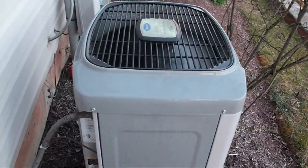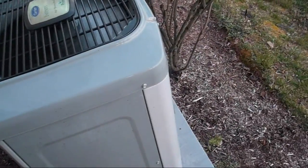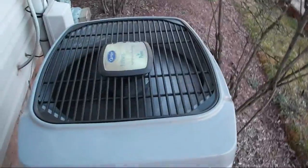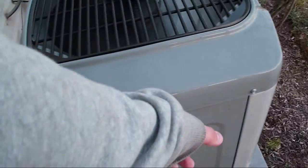I wonder how many SEER it is. I have no idea. That's like gas mileage in a car but for heat pumps — it's like miles per gallon but for air conditioners and heat pumps. The government minimum nowadays is 13 SEER. Back in 2005 the lowest minimum was 10 SEER. This is probably like a 15 or 16 SEER. They came out with this style in 1989, it was around until 2005, and then they replaced it with the bulgy looking unit they have now. You can just pull off the back panel and access the compressor and all the other guts.